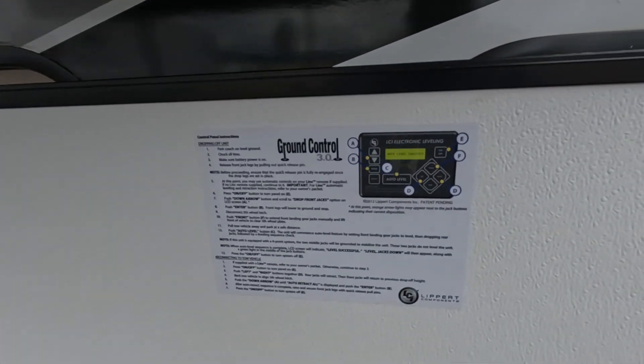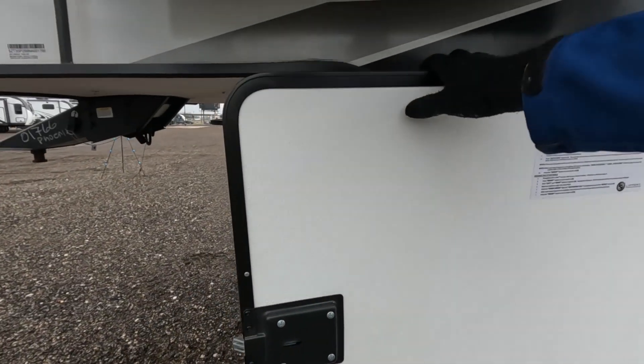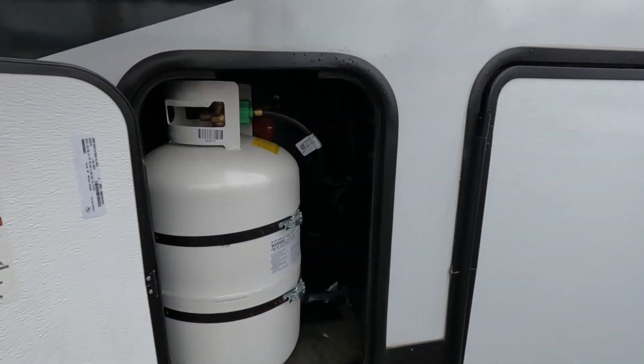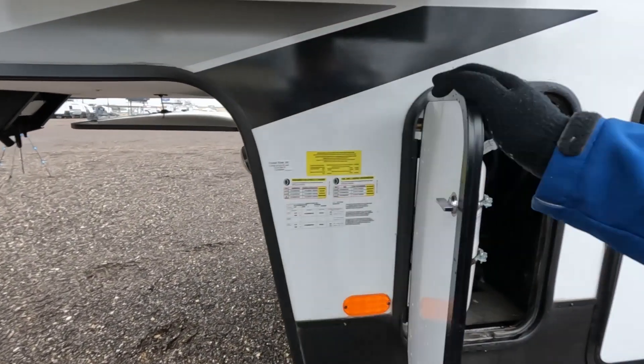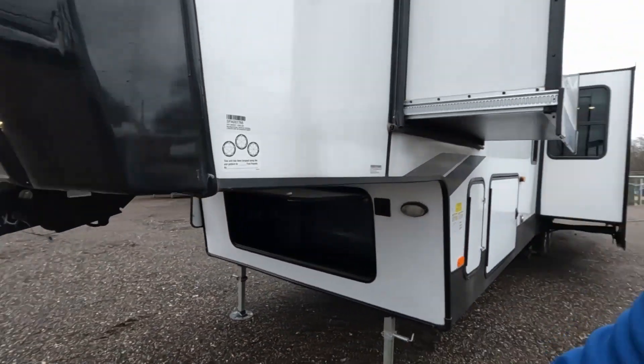On the inside of the compartment there are instructions on how to use your auto-stabilizer. Slam latches close this door, and then you have your other propane tank. That's the outside of it — there's quite a bit on the outside. Two entrances, and you also have a larger hot water tank than like your sport tracks and some other RVs, so it's a bit bigger because you're going to be carrying more people.